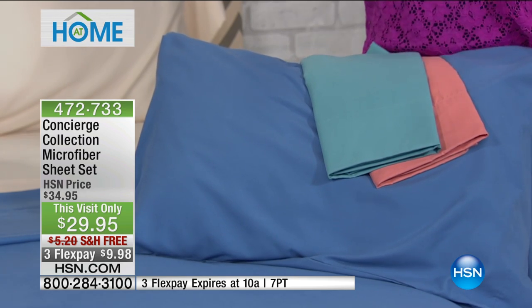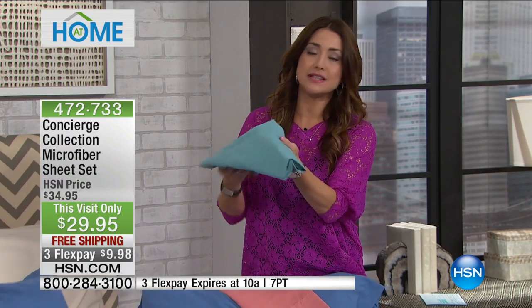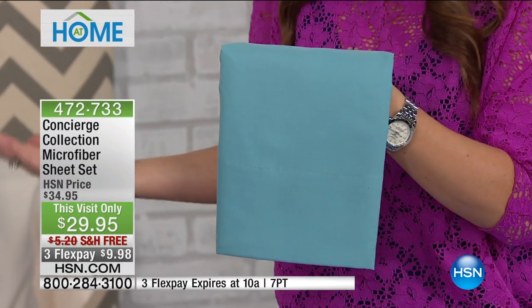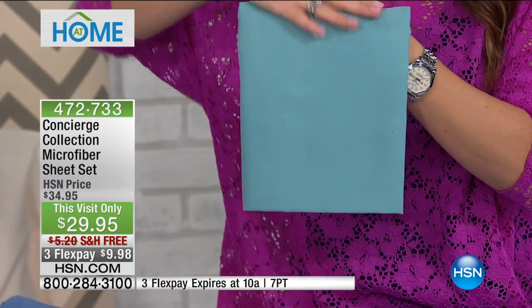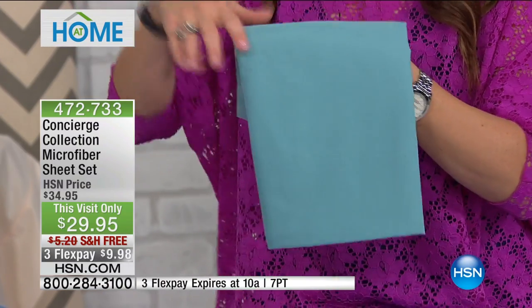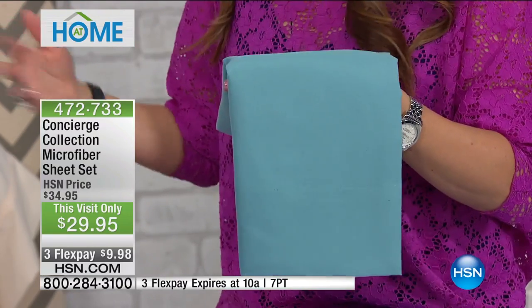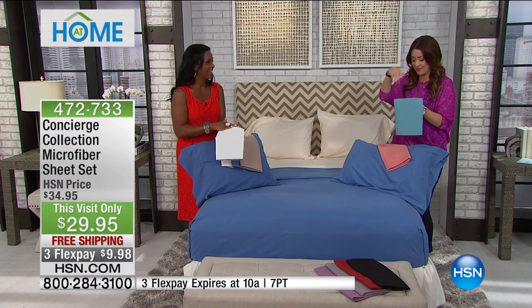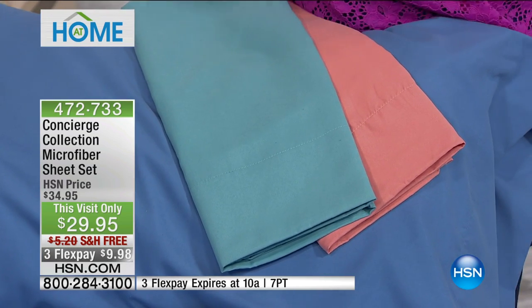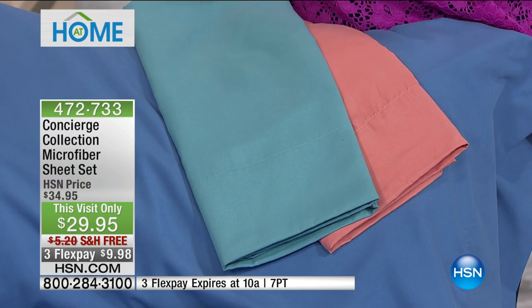When it's hot and you wake up in the middle of the night with sheets that stick to you, these are moisture-wicking and incredibly breathable. Microfiber has truly changed the world of sheets — it's a game changer. They're not going to pill; there's nothing uncomfortable that may wake you up. They're so comfortable, and I love having different colors and transforming your bedroom so easily — not talking about wallpaper or paint, something that's going to break the bank.